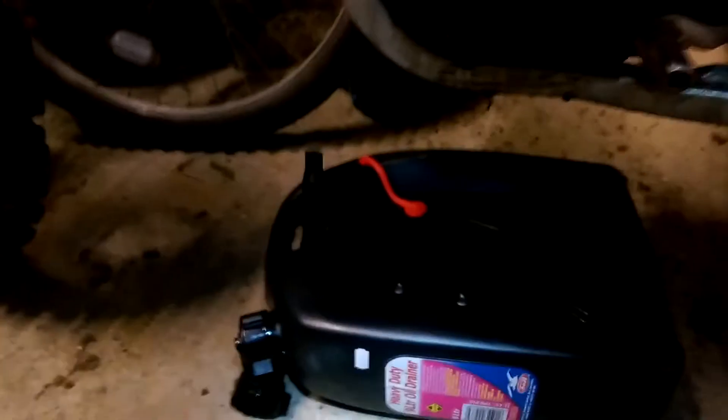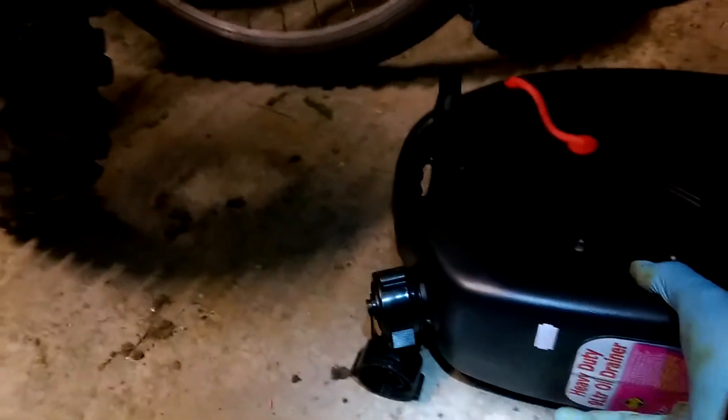I'm then supposed to place this drain pan that I've just bought under there, so it catches it all. And then of course make sure you take the drain plug out. It's a bit stiff. So, the drain plug removed.